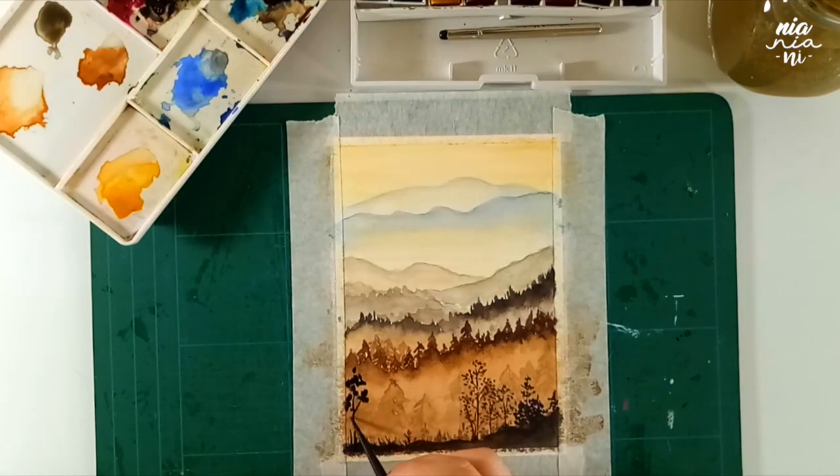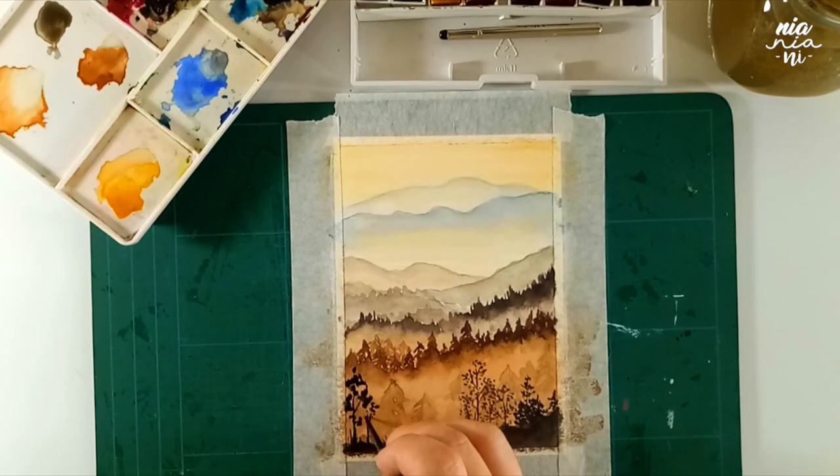If you want denser trees or trees with bigger leaves, you can press more with your brush to create thicker shapes. I also like to add on some wild grass and bushes.